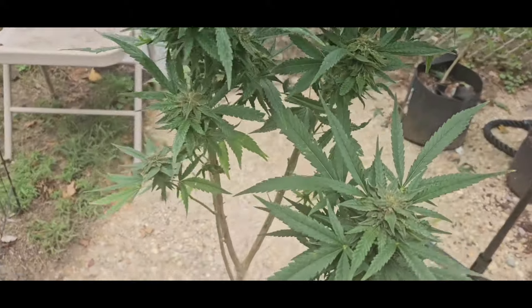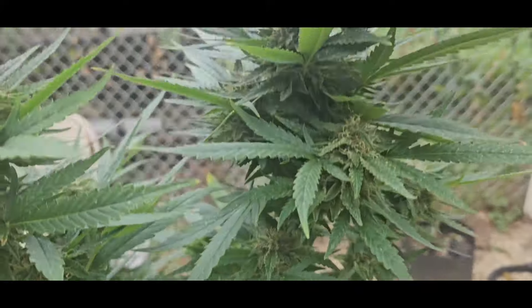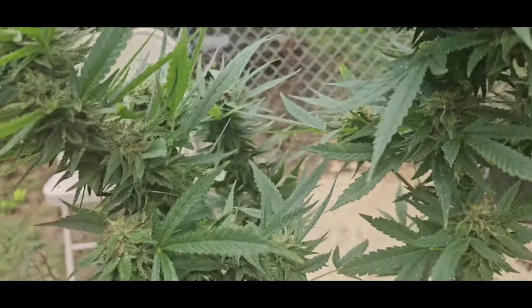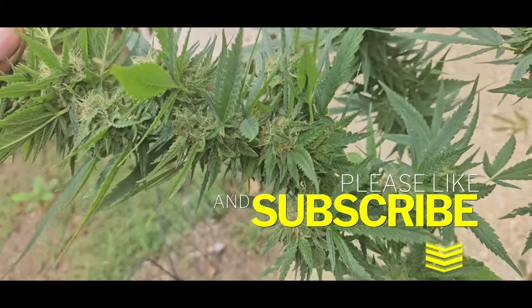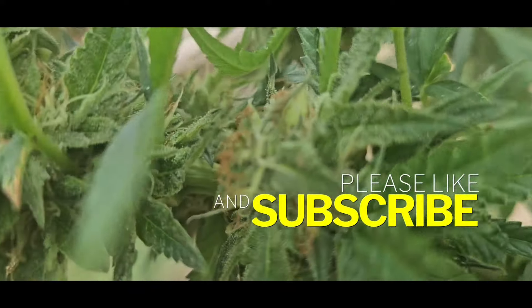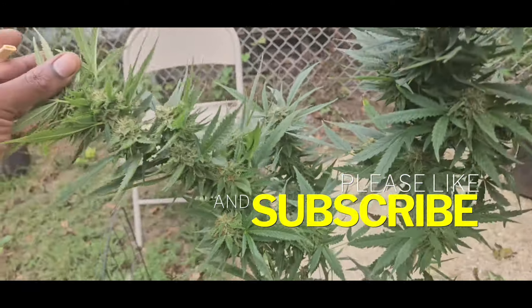In our future episodes we are very close to harvest, so look out for those videos. Make sure y'all follow, like, subscribe, and hit that notification bell so every time we post a video y'all get notified. This is the Merlin Turps How to Grow Cannabis YouTube channel — we out, to the next time baby.